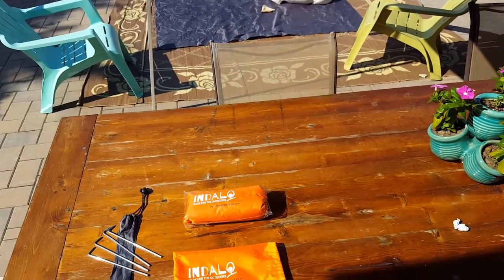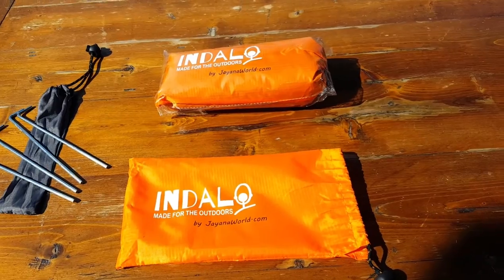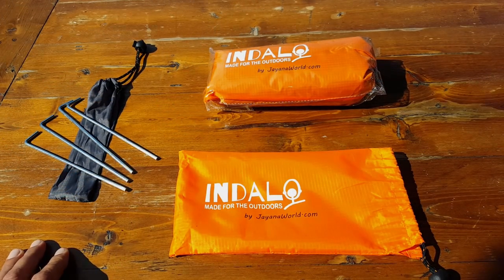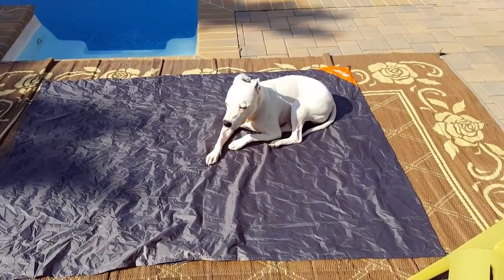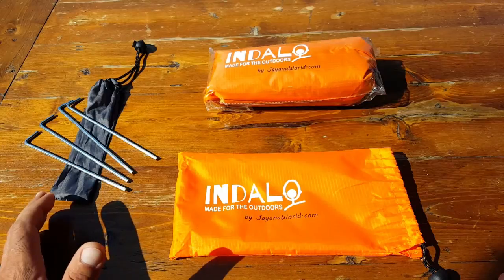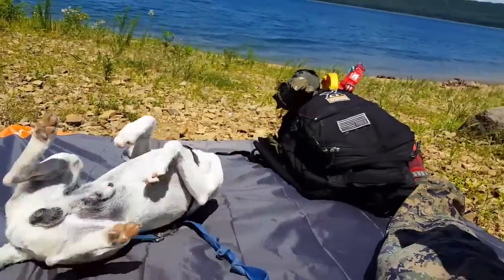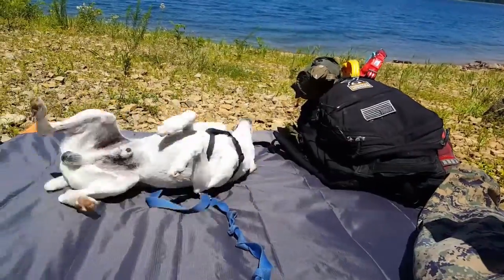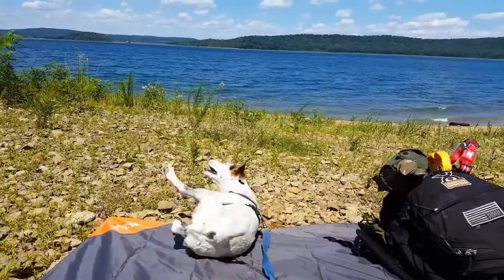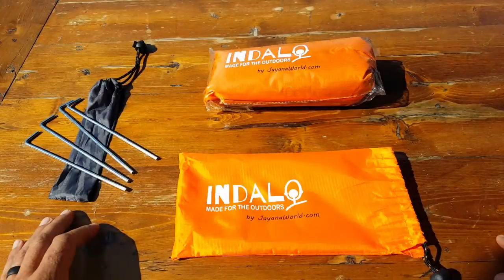Let's get into the nitty-gritty of this review. This blanket is made of a heavy-duty ripstop material that's actually used by the military — very similar to a parachute material. That makes it strong, pretty much tear-proof, weatherproof, and windproof — all great qualities we're looking for in emergency situations, survival situations, and just being outdoors and living our lifestyle.